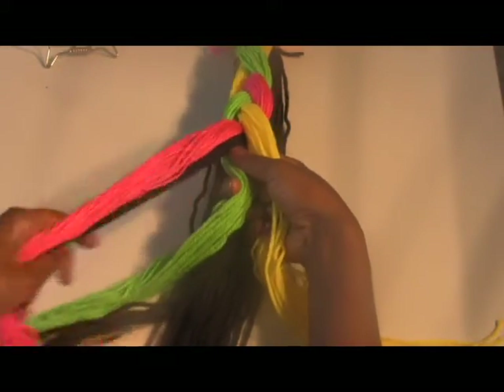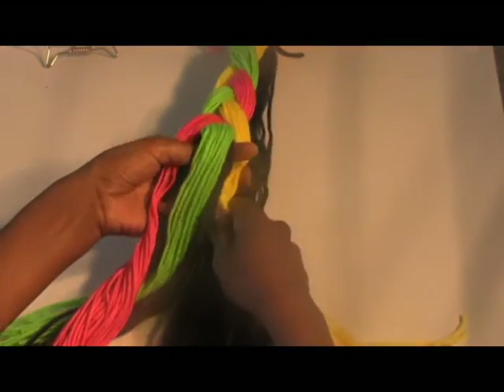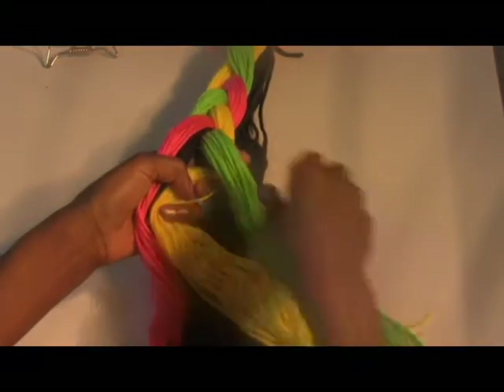The forefinger and the thumb are guiding the portions into position, while your other fingers are used to keep the section separate, keeping it neat and uniform.